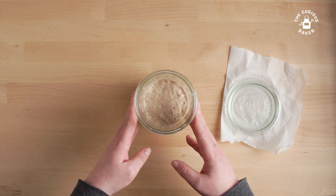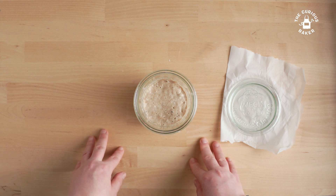I thought it would be fun to make a new starter and film each of the steps and see how that starter develops throughout the week. Hoping by day seven the starter is ready to be used. All right, let's get started.